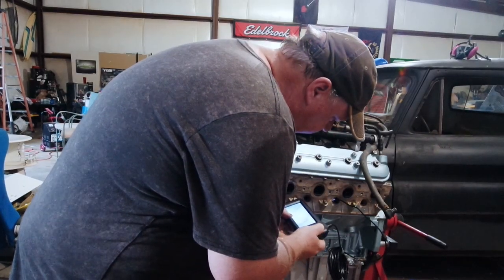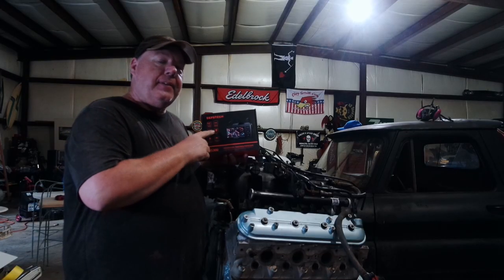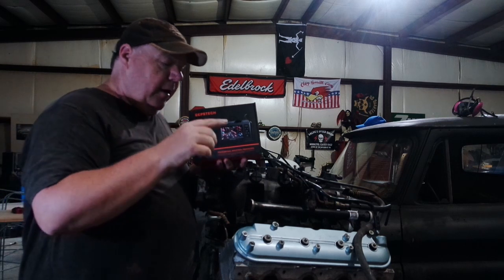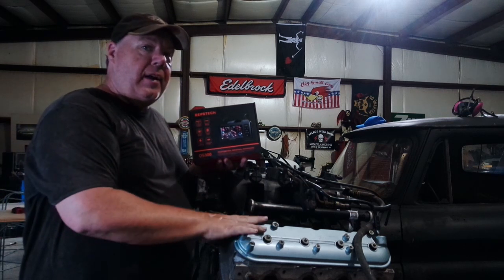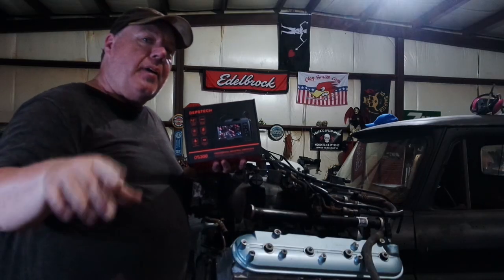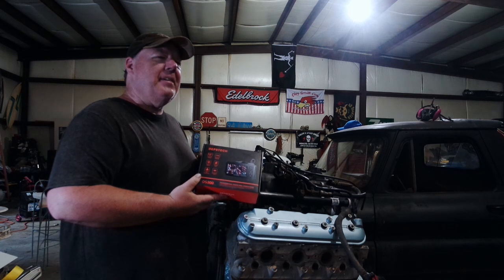I'll just take a couple pictures real quick. Well, that was pretty easy. This little thing works great. If you want to get one of these for yourself there's a link in the description. If you want to know more about this engine and what's going on with this 5.3 No Name Nationals build, then be sure to like, subscribe, and comment — I'll see you down the road. You know, if you think about it, this is probably similar to what they do colonoscopies with these days.